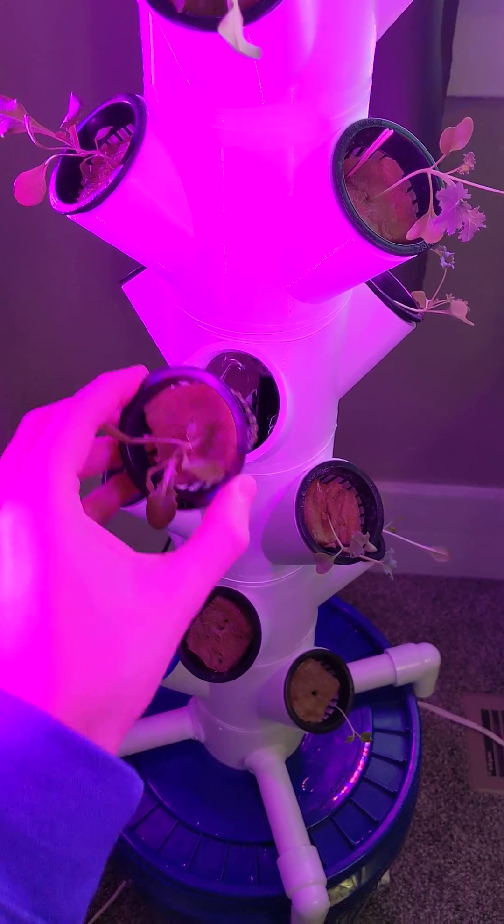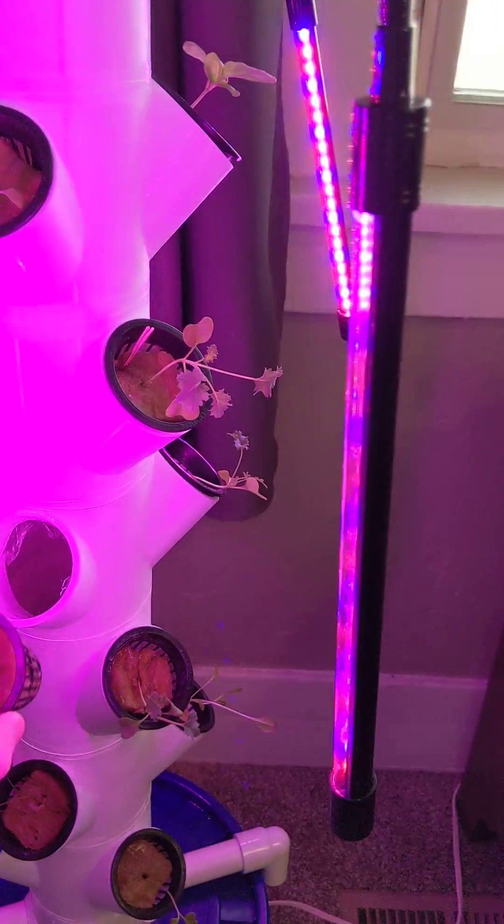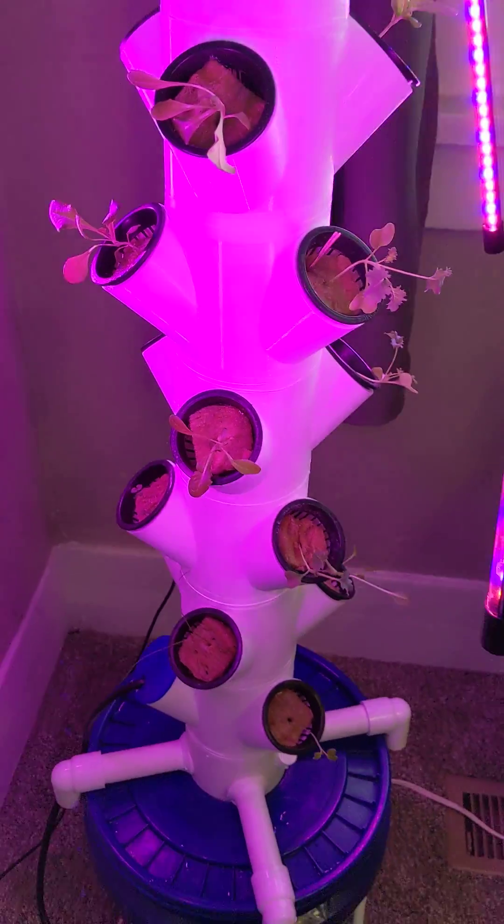All of the tubing is internal instead of running up along the outside. I think that just makes it a bit cleaner look.